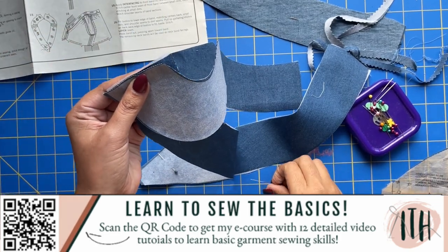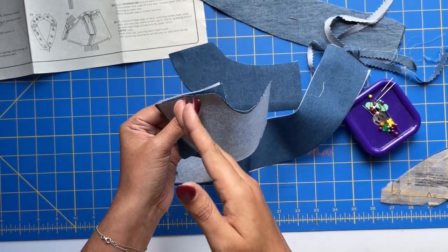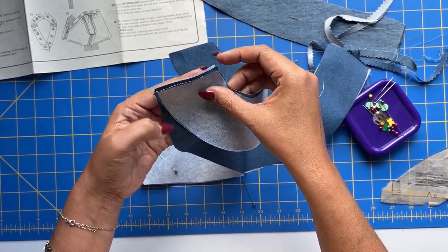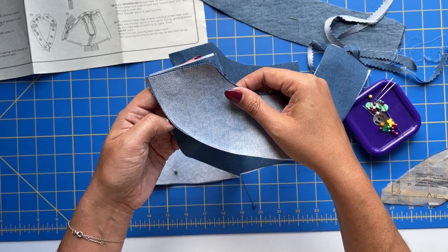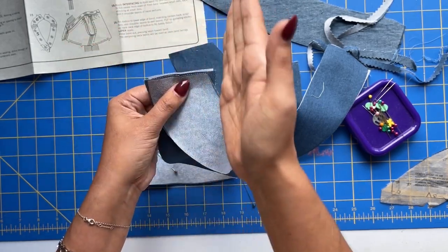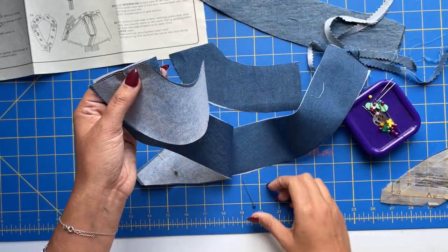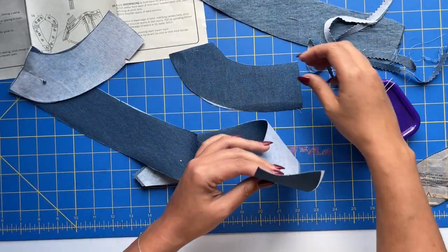One thing I do want to point out is that when you match up these notches — I know in yesterday's video the notches weren't matching up — if you are to match up the raw edges of the fabric, the notches will not match up, but that's not what you're supposed to do at a shoulder seam. At a shoulder seam, you actually offset the raw edges on the sides because when you sew at your 5/8", that'll get you a perfectly accurate seam going around. So do make sure that your notches match on these shoulder seams.